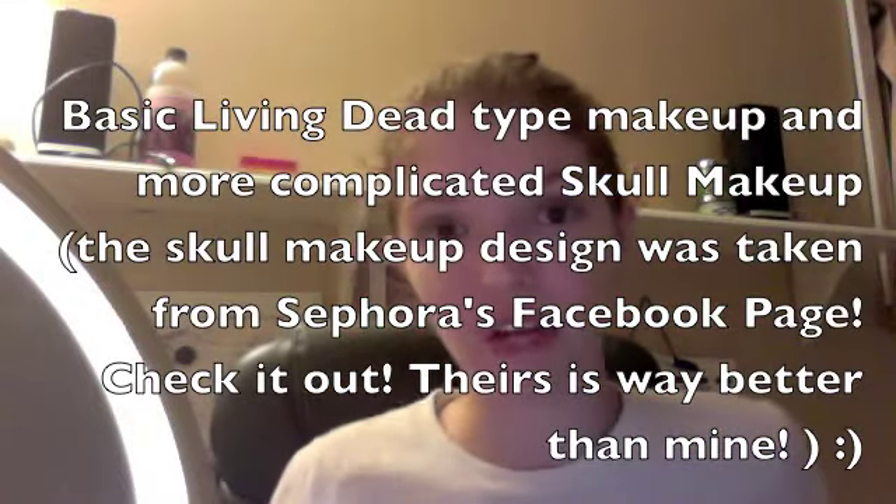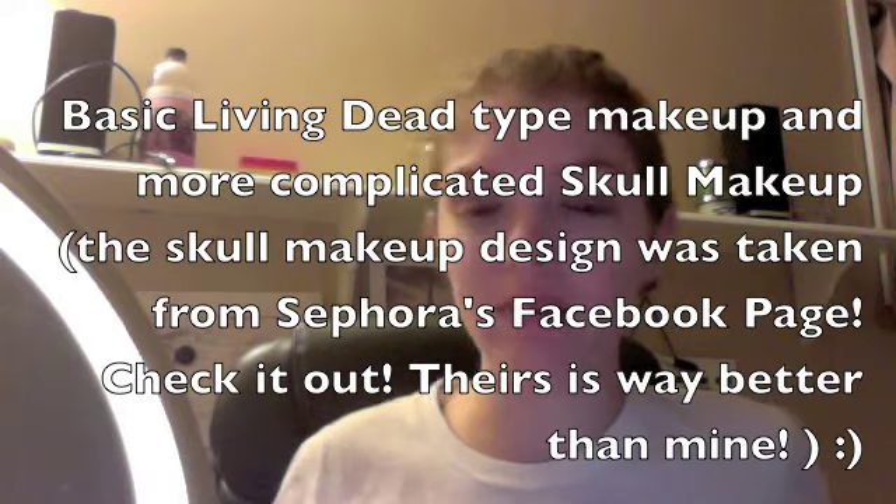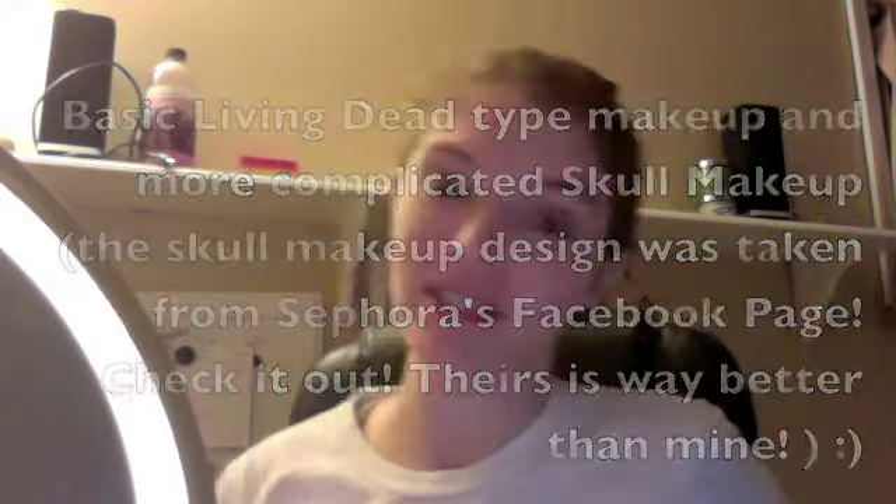Hello! So this is the first in a series of videos I'm planning to make on makeup for Halloween, leading up to Halloween. We're going to do zombies today — living dead, zombies, that whole kind of thing, which is really popular right now. And in case you have not seen Falling Skies, it's a very good show and you should go watch it. I like it a lot.